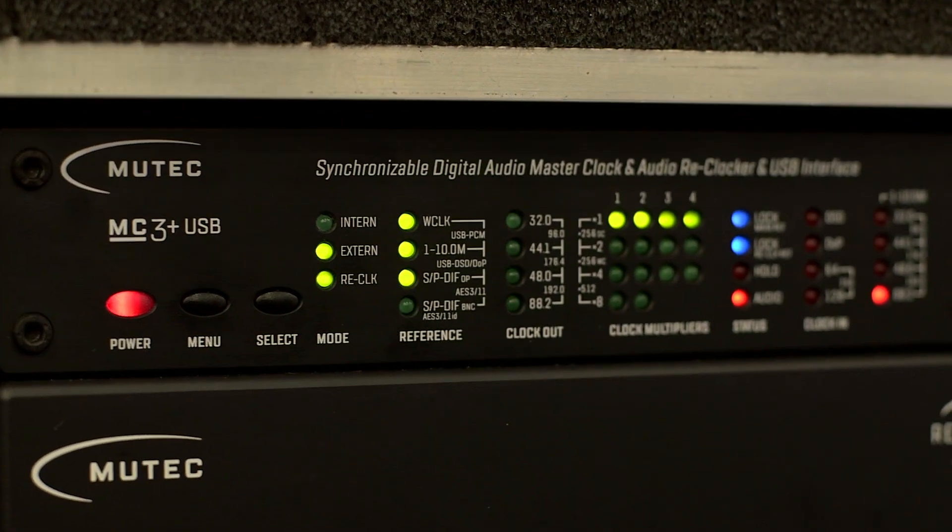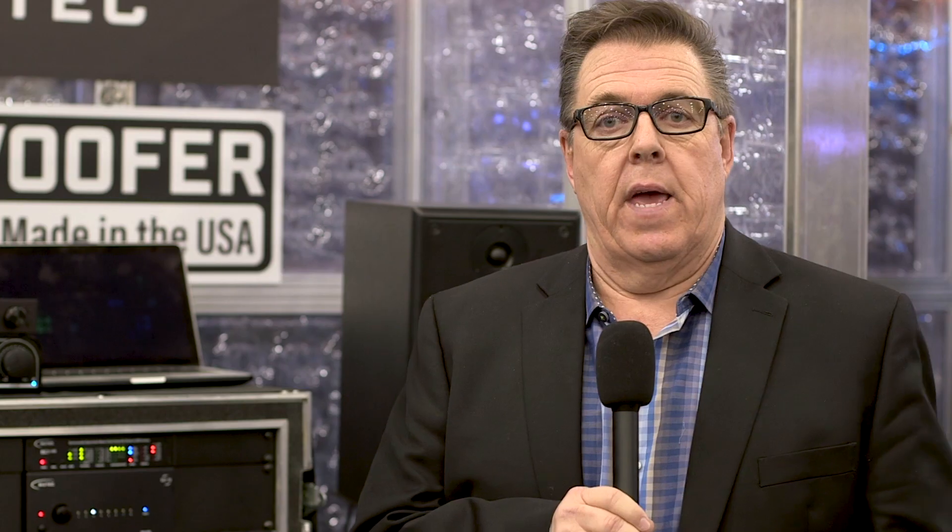They're building a couple of pieces that are really helpful for the studio to help improve the sound of your digital gear. They have the Mutech MC3 Plus USB, which is a really good device to put on anything that has a USB output, and it can help to repair and fix the clock stream.